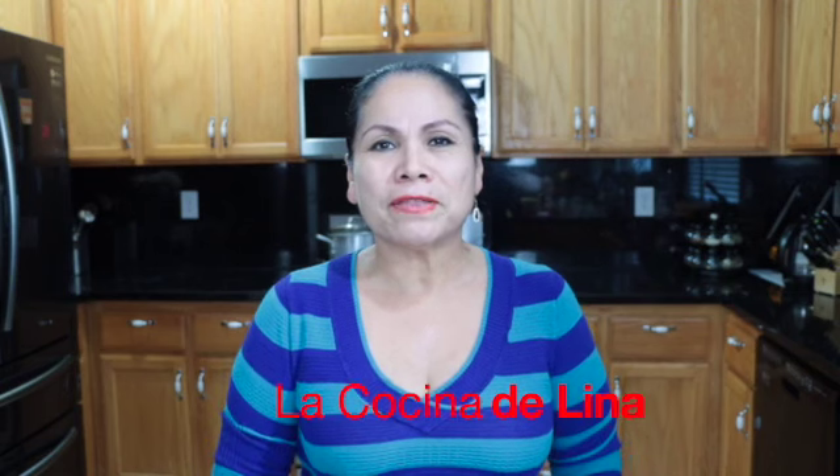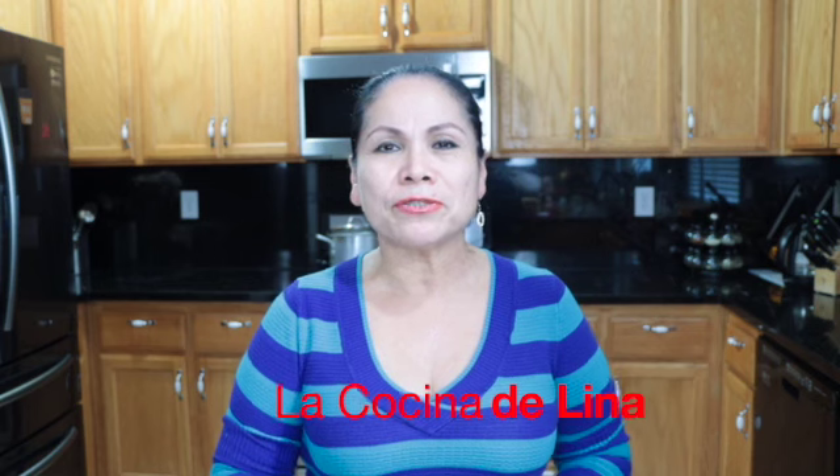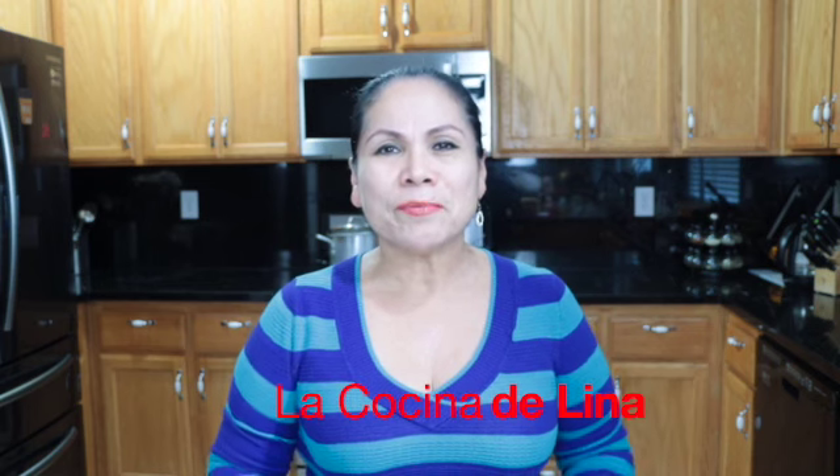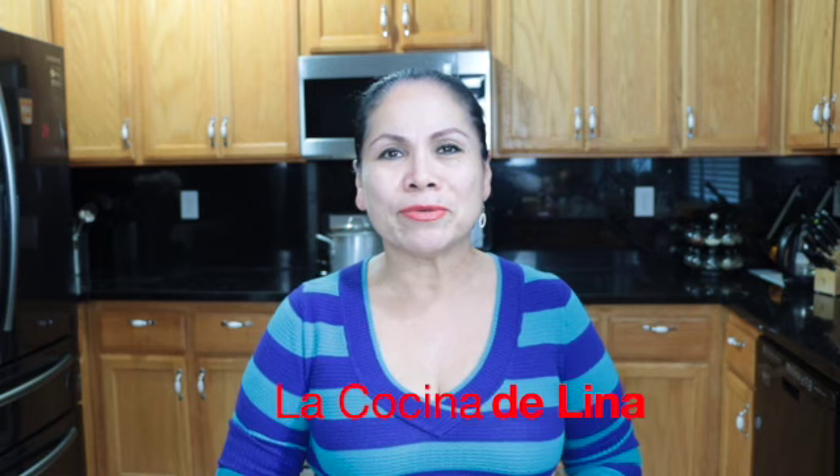Hola, bienvenidos nuevamente a la cocina de Lina. Hoy les voy a preparar una rica y deliciosa sopa de garbanzo con vegetales. Y pues si están interesados, los invito a que se queden conmigo a ver todo el proceso. Comenzamos.